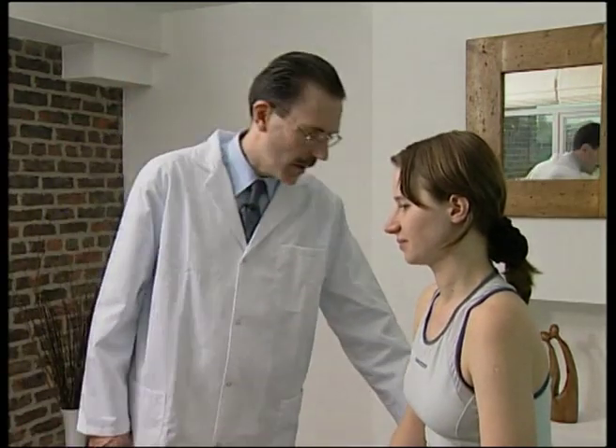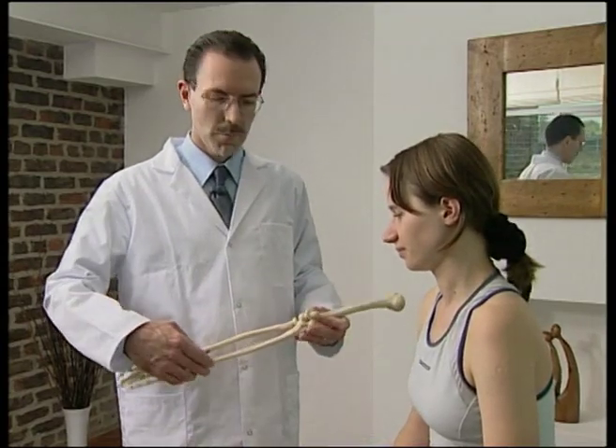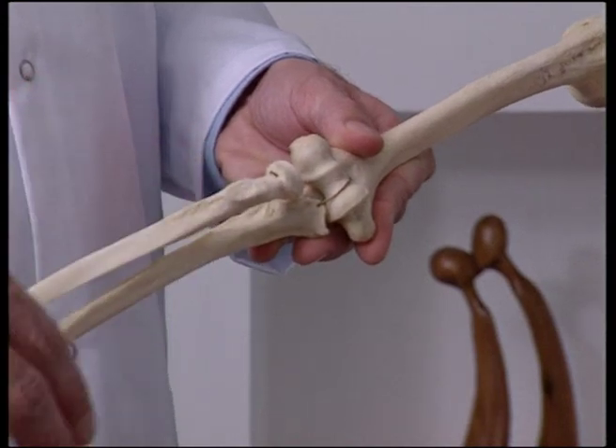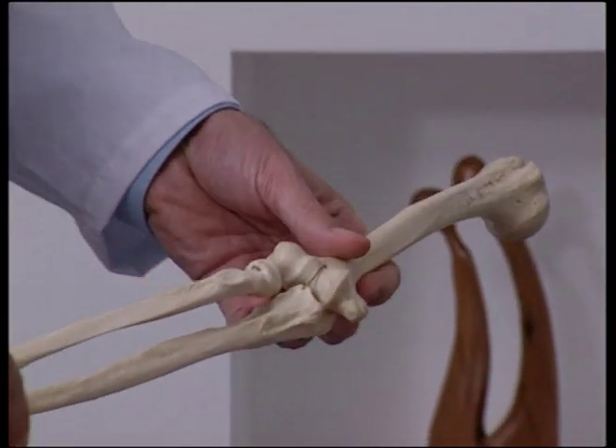We are now going to look at the joints of the elbow. A common injury of the radial head can cause it to be sent either anterior or posterior as a result of falling backwards or forwards onto an outstretched hand.